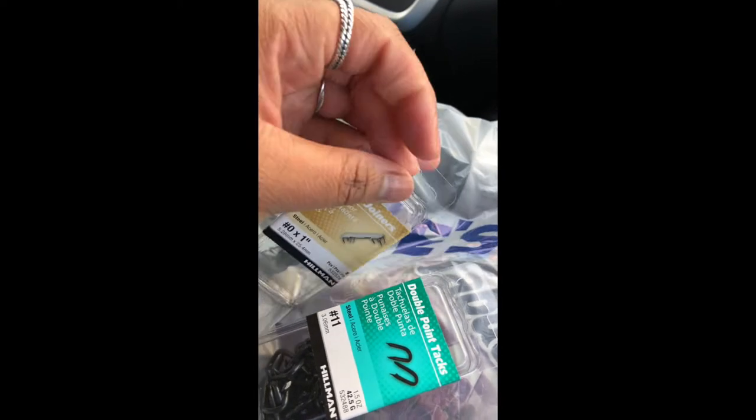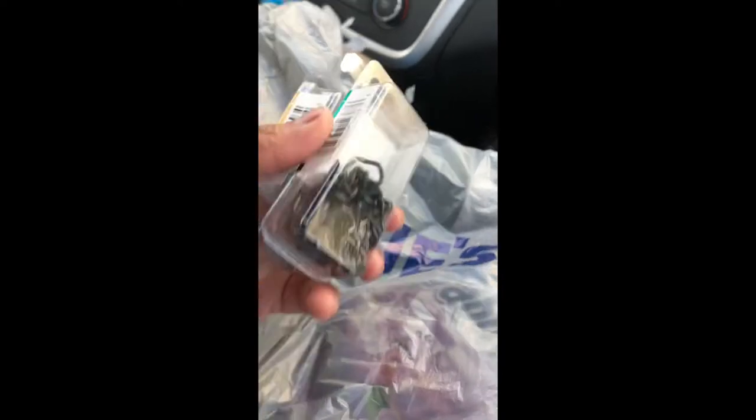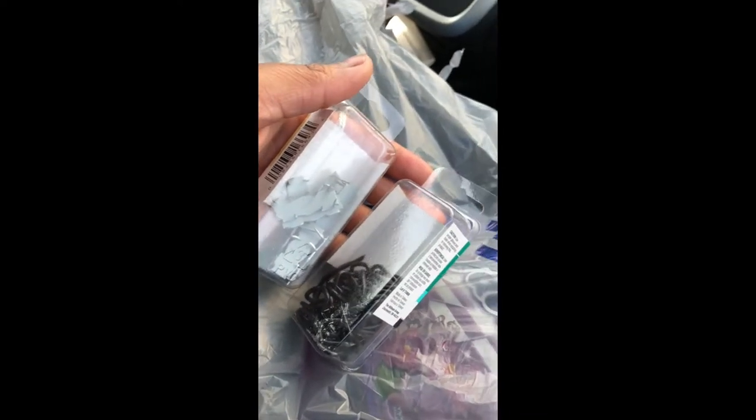The wood glue definitely did not work, guys. So we had to go back to Lowe's and get these wood joiners and double-point tacks — this is what we're going to use to keep everything together. We're on the way back to the house now and we're going to finish it up, and it's not going to be a fail.